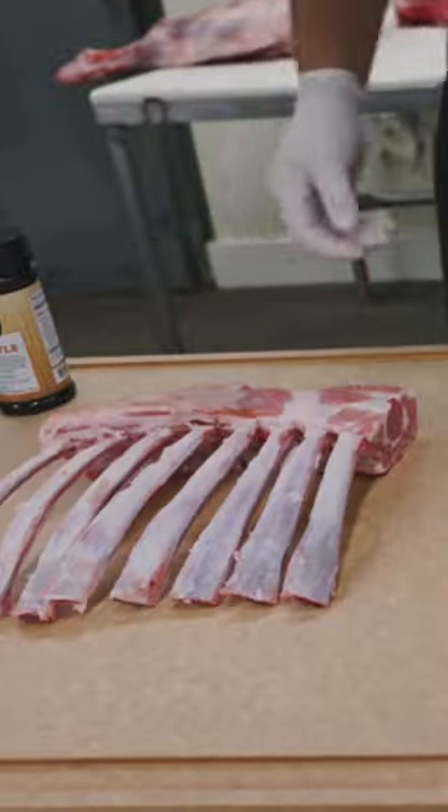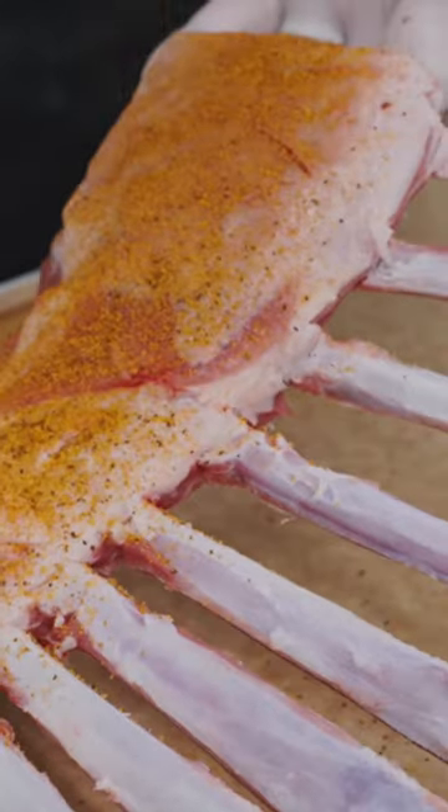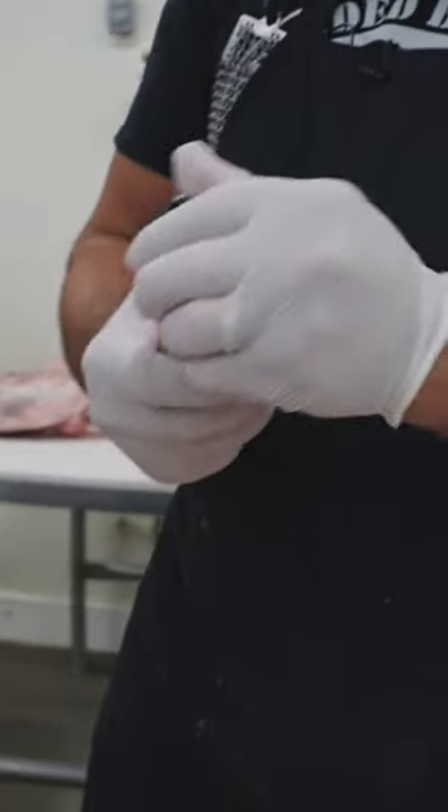I've got my two lamb racks. We're going to get them on the board and let's get them seasoned. Start with the Bearded Butcher Cajun — you can see that pepper come through, getting all sides seasoned, just having that nice bark on the outside with that seasoning. Now on to the chipotle.